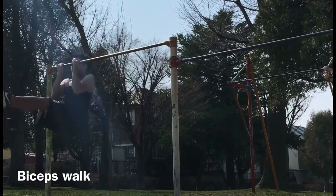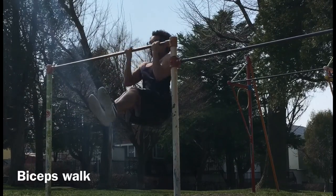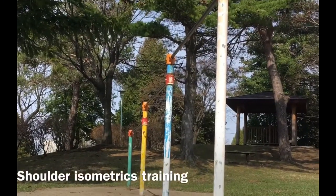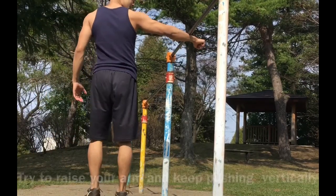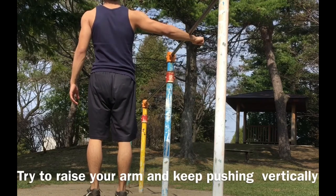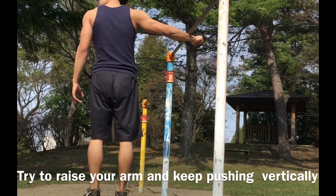This is really good for your biceps. If you can do it, you should keep going until you fail. This is my workout for shoulder isometric training and this is really good for your finisher.